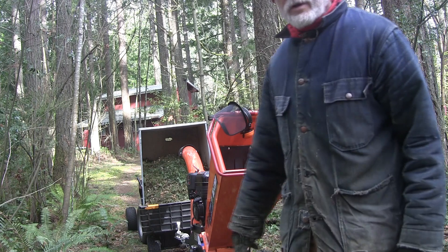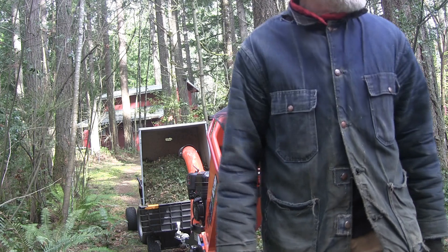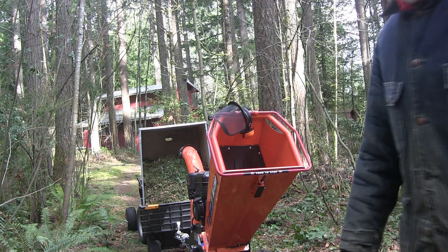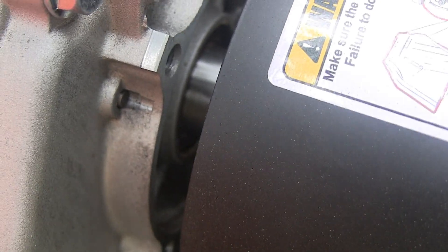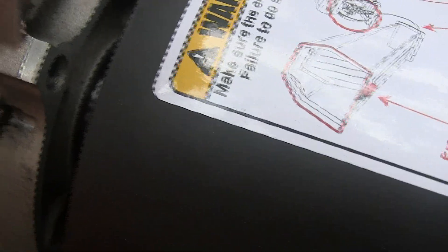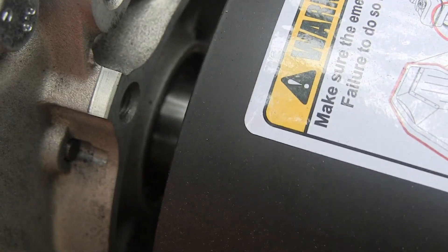My cart is full already; I've got one more pile to do and then I'll call it a day. The other concern I have — I don't know if you can see it in there — but there's a little bit of weepage around the seal on the output shaft. That's something I'm going to have to keep an eye on, which is grunting since it only has about eight hours on it.